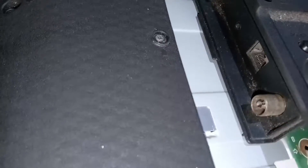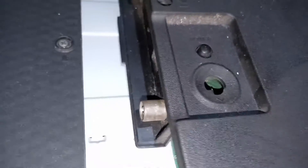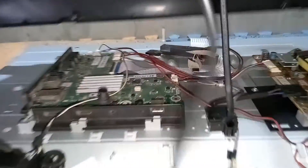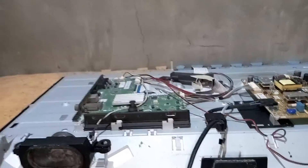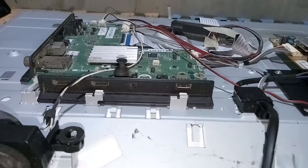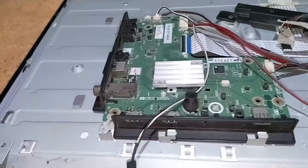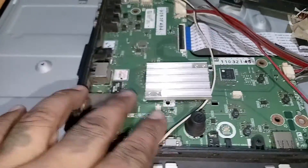When I unscrewed the screws, I noticed something — this board is no longer original. It has been replaced with another main board. Maybe this is the reason why the picture on this TV is upside down. After removing the back cover, what we observed is correct: the main board has been replaced. It is no longer the original main board of this TV, and if you notice, its button is already inside.